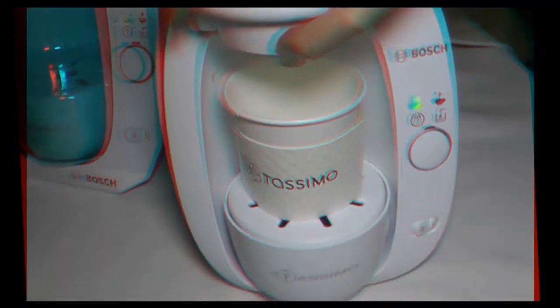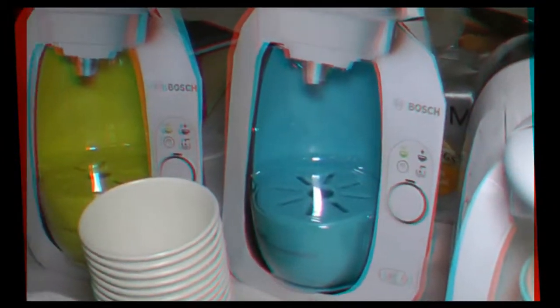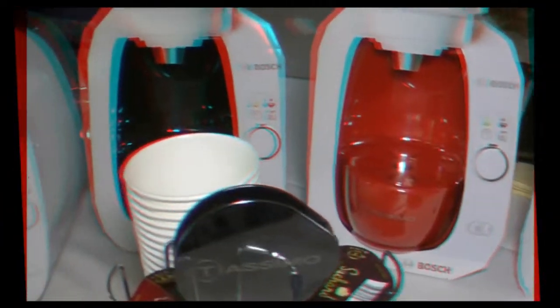So we're actually going to make a hot chocolate right now. There are 40 different varieties of coffees, teas, lattes, cappuccinos, and espressos that you can make with one of these, all at an affordable price point — each coffee, latte, or tea is under a dollar.